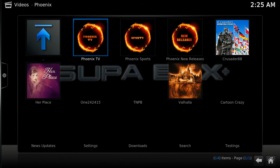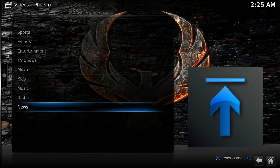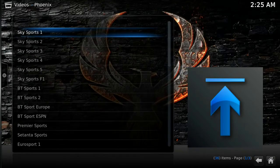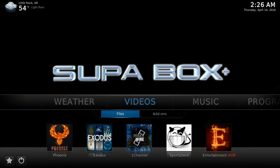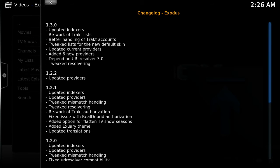I'm going through showing you a few different add-ons that'll be installed on the Super Box Plus. This is Phoenix — it has a lot of different live TV, as well as sports, movies, and TV shows, so it's a really cool all-in-one add-on put together by some really dedicated people.